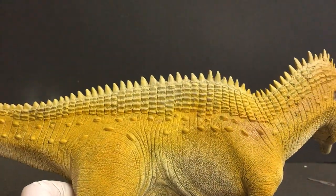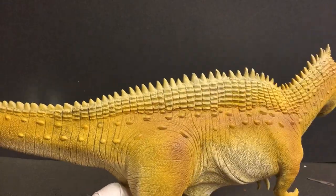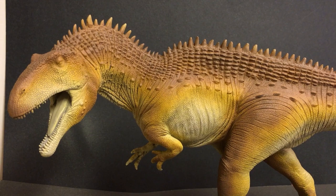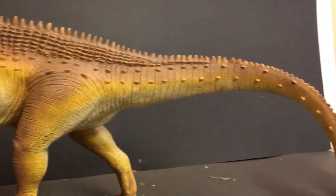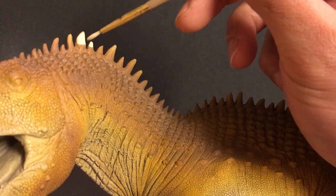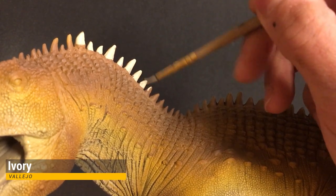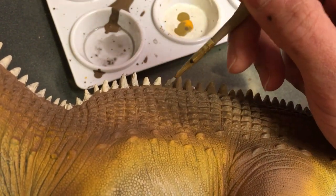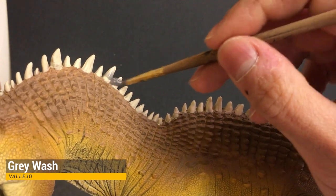Acrocanthosaurus has to be one of my favorite dinosaurs. It has all the attributes to make it awesome. It was a large carcharodontosaurid theropod with high spines and a killer skull — what's not to like? Here's a quick shot of our model so far and in my opinion I think he's looking pretty good. We'll take a little break from the airbrush and we're going to hit all the spikes along the back with an off-white. This off-white is watered down a bit, and after it's dried, I'm going to add that grey wash to all the spikes as well, which adds a little bit of depth and tone to all the spikes along the back.